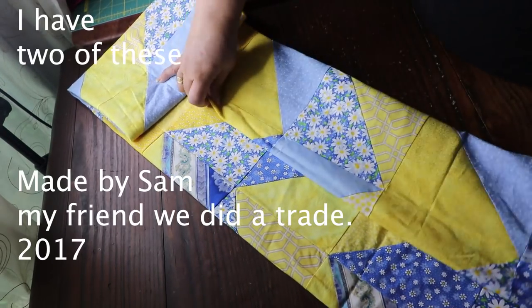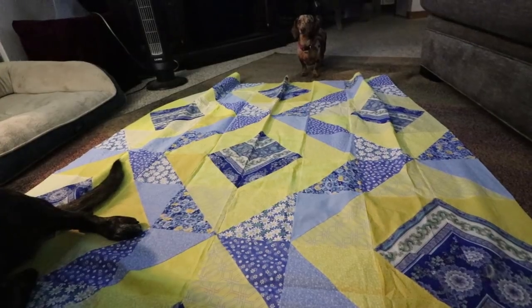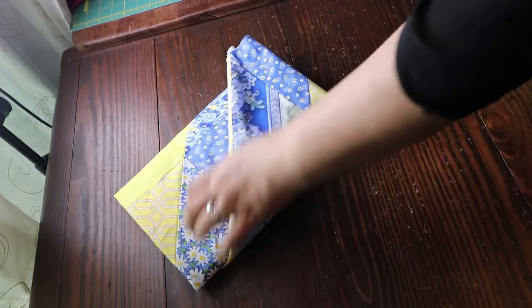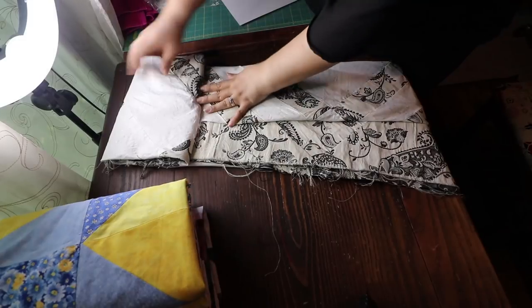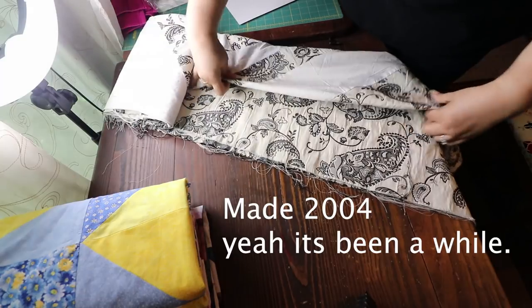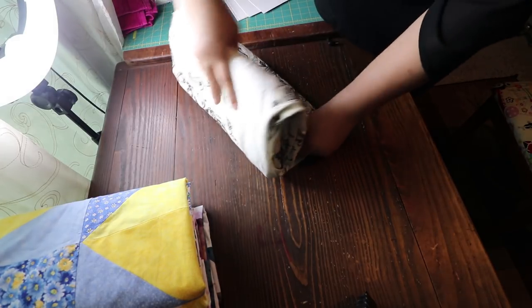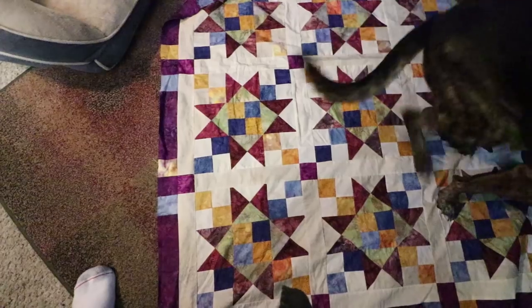These two quilts a client did for me — we traded work. I did some long arming for her and she did some piecing for me. I just love the yellow and blue; I have the material for the border, I just need to put it together. If you don't see it, you don't think you have to do it. I showed you guys the black and white paisley quilt on a live feed — it's really old and I've lost it a couple of times.